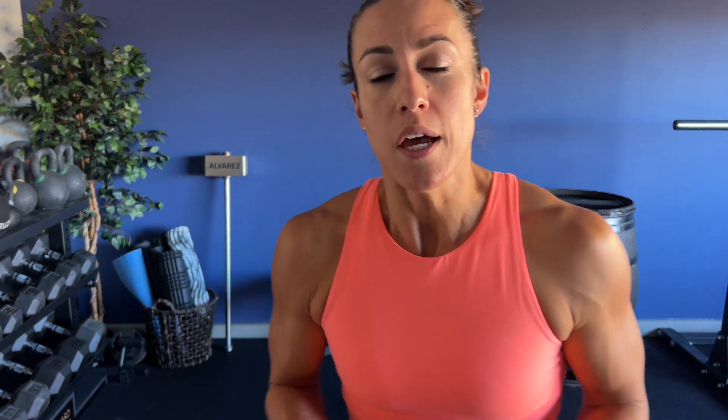There's going to be three different movements. It's going to be a tri-set and we're going to be doing those exercises back to back to back. Let's get started.